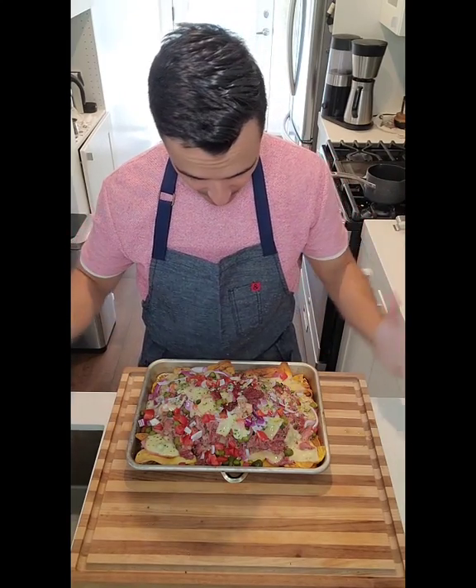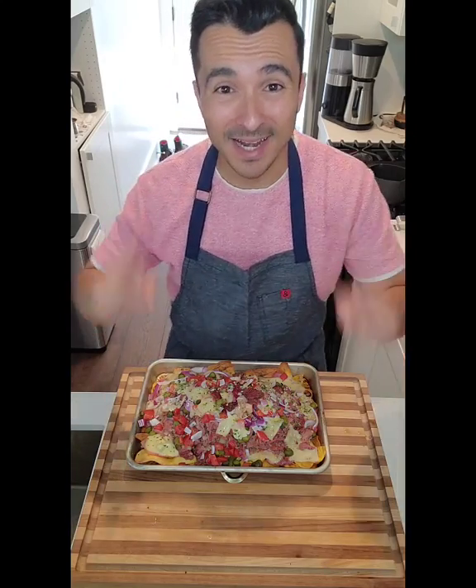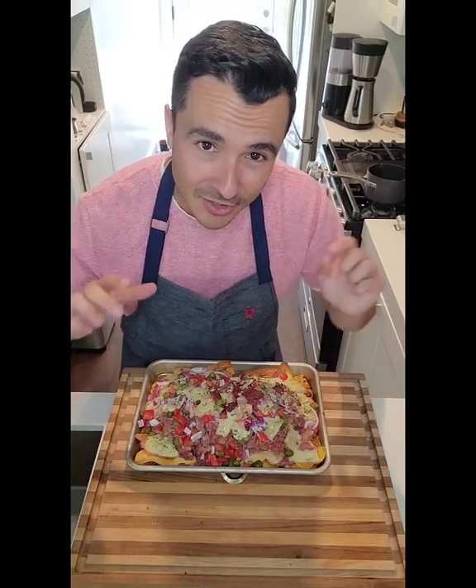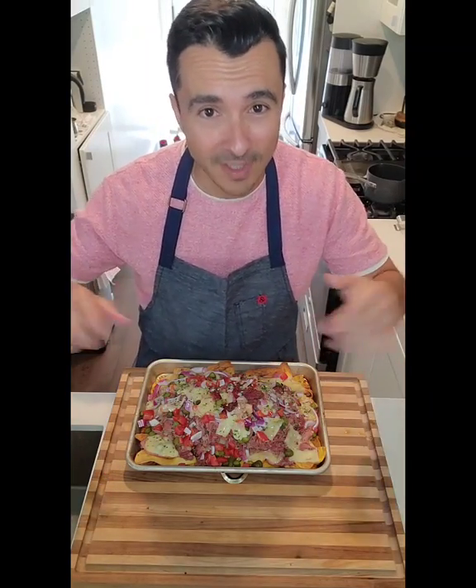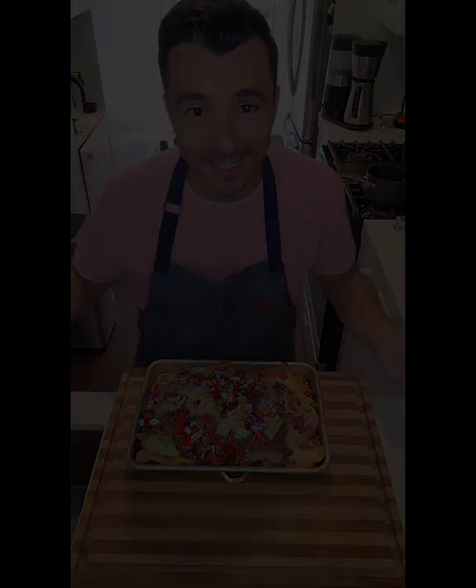So there it is, my Cuban sandwich nachos. Enjoy! My next dishes will be coming out later this week — Cook Once, Eat Three Times using that slow cooker mojo pork. All the recipes are on yumyumfoodie.com or right here in this post.